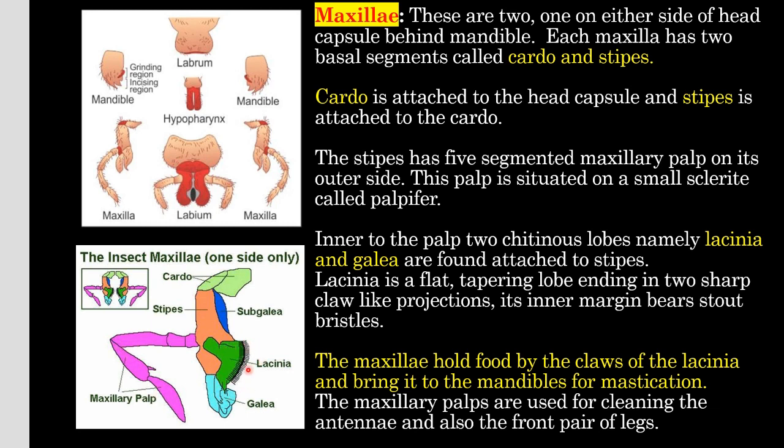The inner side of the stipes has two cuticular lobe sections namely lacinia and galea attached to the stipes. Lacinia is a flat, tapering lobe ending in two sharp claw-like projections, and its inner margin bears stout bristles. The maxillae hold food by the claws of the lacinia and bring it to the mandibles for mastication. The maxillary palps are used for cleaning the antennae and also the front pair of legs.